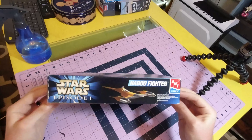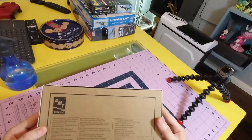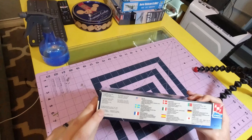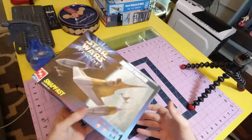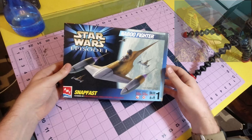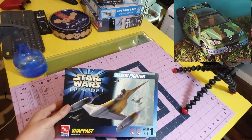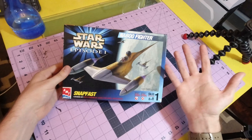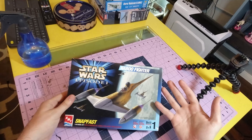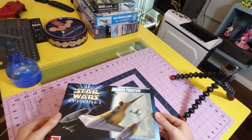It is built by AMT, and it's obviously from 1999, because that's when the movie came out. And similarly to the last one — the Mercedes — this is also an easy, basic kit for kids. Because if you give kids a real kit like those, they're going to mess it up and it's going to be miserable.